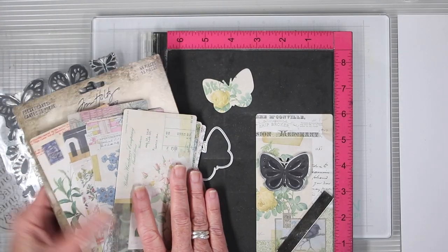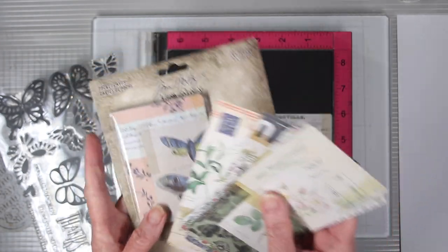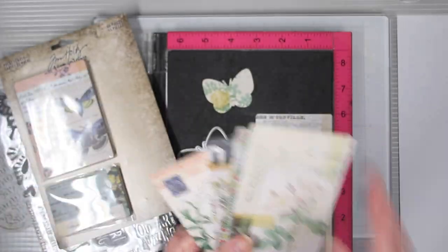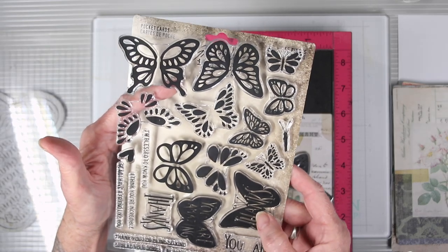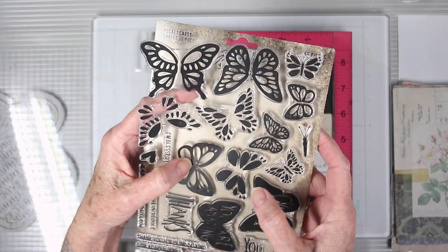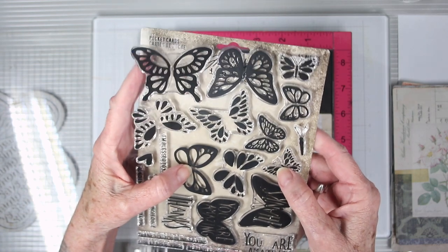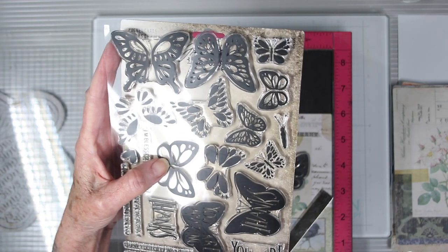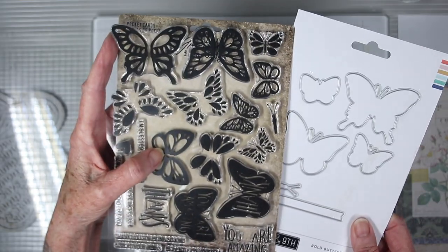I'll be stamping some butterflies to go in my flower arrangement, and for my papers I've chosen the Tim Holtz pocket cards — they're heavyweight, double-sided, and have a great variety of colors and patterns. The stamps I'm using are from Concord & 9th, called Bold Butterflies. You can use either the interior or exterior image, and they have a matching die set that fits perfectly.